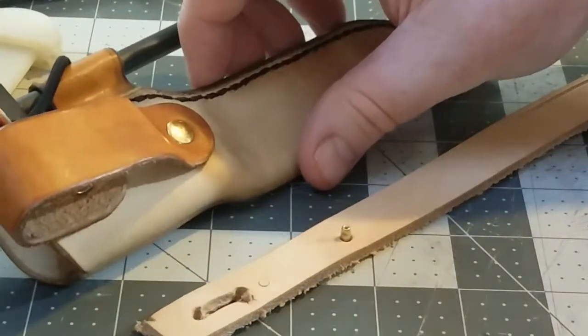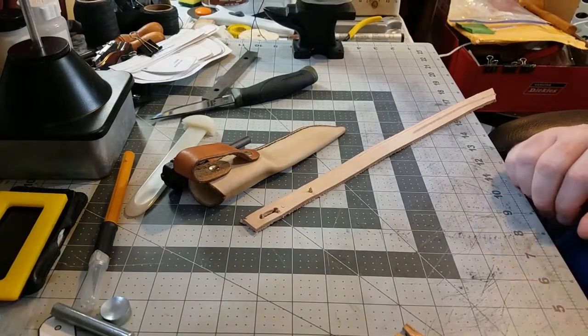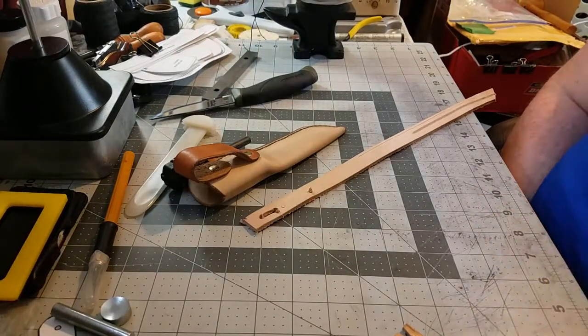Well guys, I hope that little tip might help you in one of your future projects. If you did find this information useful, I would ask that you please give me a thumbs up and hit that subscribe button — definitely trying to get some more views and get this channel growing. As always, we thank you for watching and be on the lookout for some more leatherworking videos to come. Thanks guys!